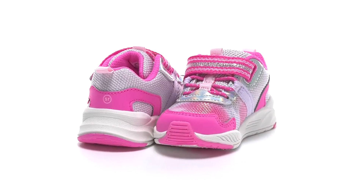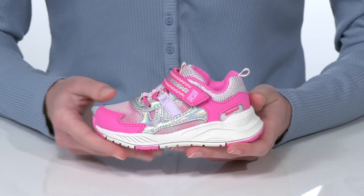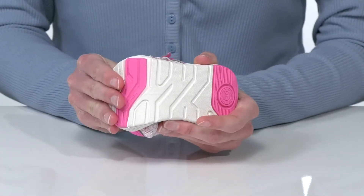These sneakers from Strideright are made to play. They have a machine washable design, so they're very easy to care for. Underneath, the outsole is quite durable and flexible, making these perfect for kids who like to play a little bit hard.